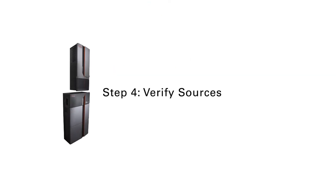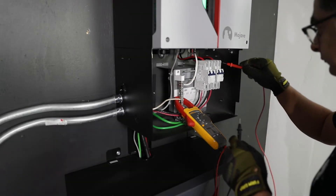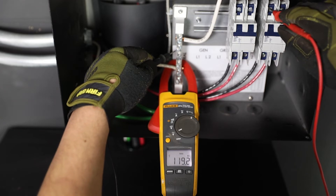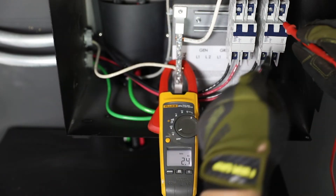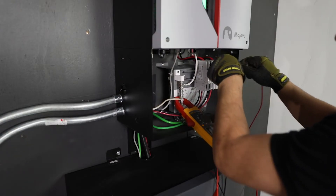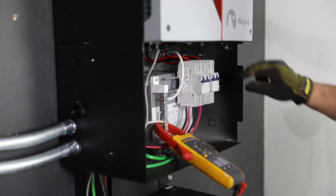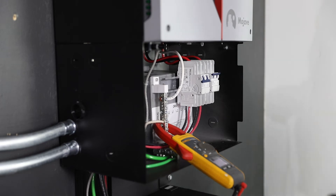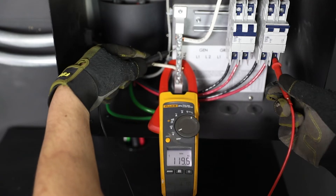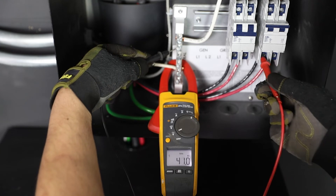Step 4: Verify Sources. Using a voltmeter, verify L1 and L2 to neutral — read 120 volts AC on the upper terminals of the load breaker. Then across both terminals, read 240 volts AC. Turn on the load breaker. Then again verify 120 volts AC and 240 volts AC on the lower terminals of the breaker.